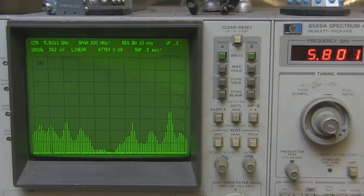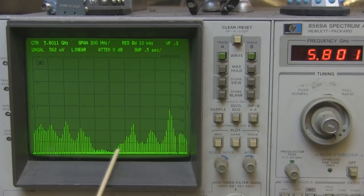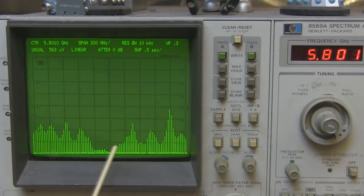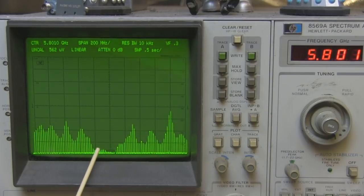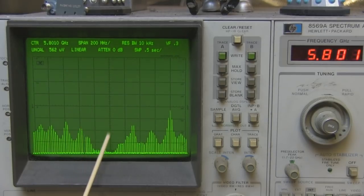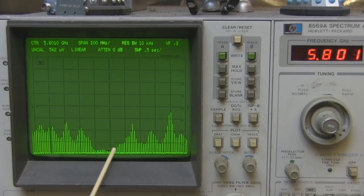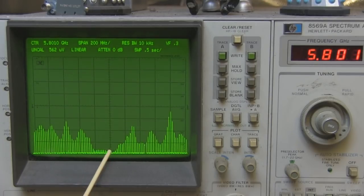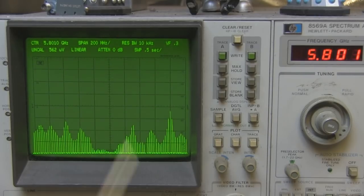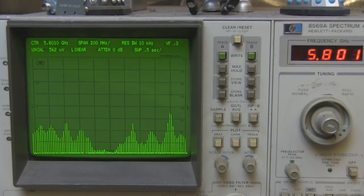Let's take it over to the spectrum analyser and see how good it is. The output is very nice - I've got the spectrum analyser centred on 5.8 gigahertz and we've got a quite wide frequency response, covering from around 5.750 gigahertz up to about 5.850 gigahertz. That's a really nice frequency response and I'm pretty pleased with that. To make the bandwidth a little wider you could use slightly thicker wire - it's a little bit tricky at 5.8 gigahertz because everything is so small, but you could probably go up to about 1.5 millimetres.